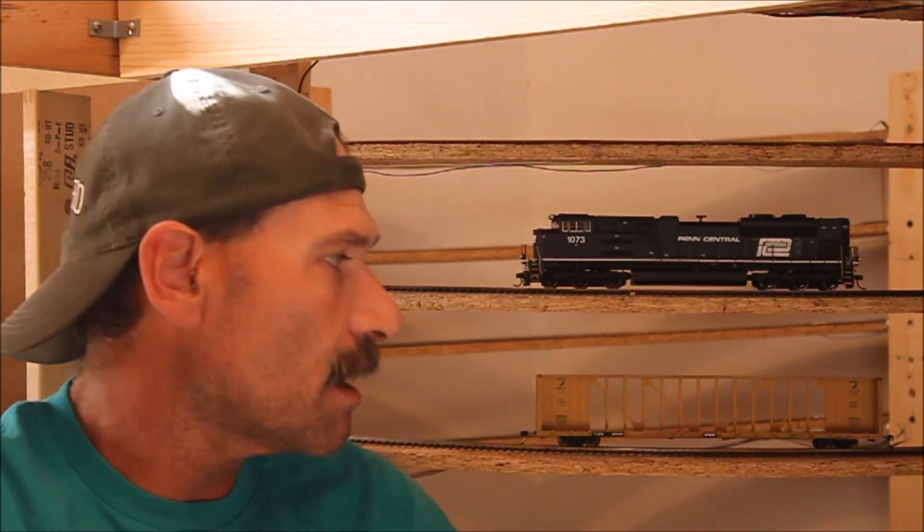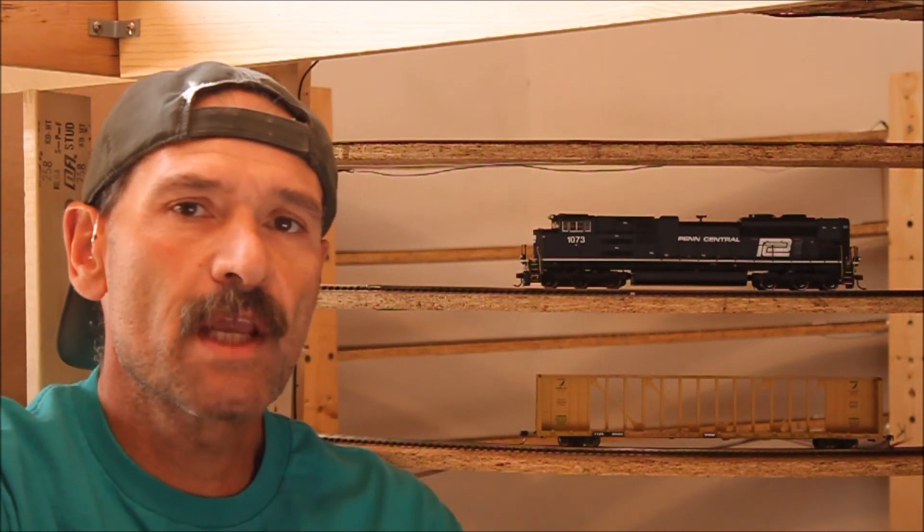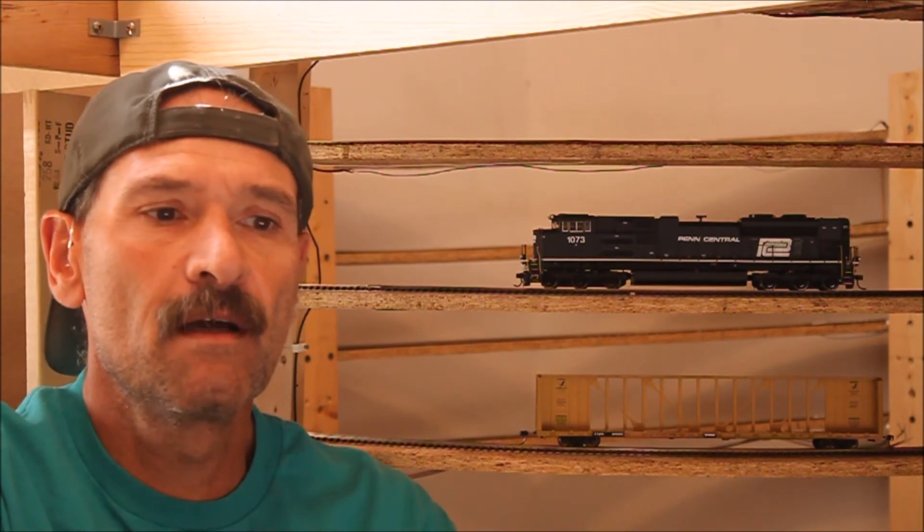Some of the other things that I've bought over the past couple of months: I've bought yet another 72-foot center beam. This one is by Walthers and the road name is TTX. I was looking for something in the TTX road name to go with the other center beams that I bought. I found this on eBay and picked it up.